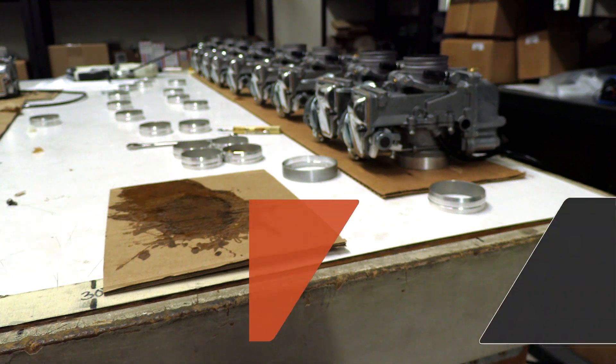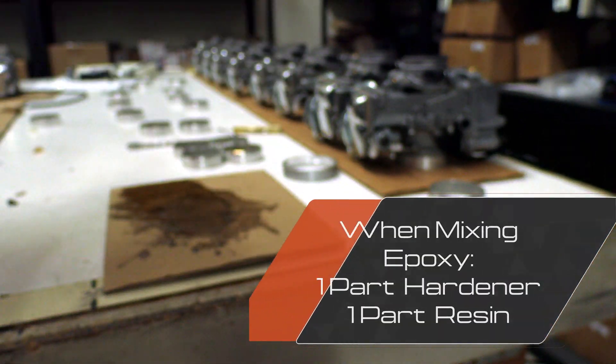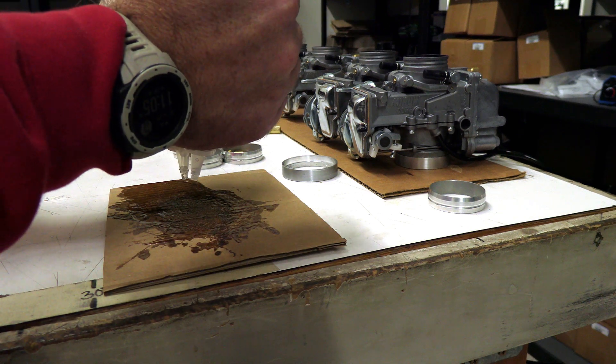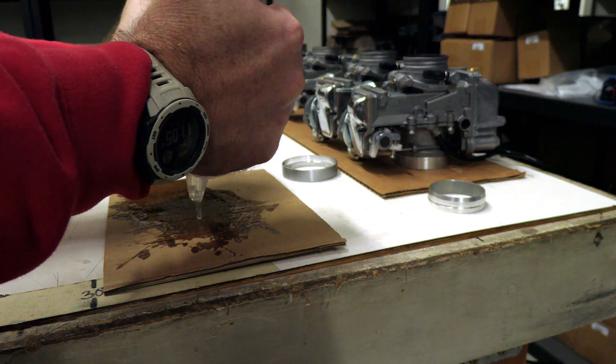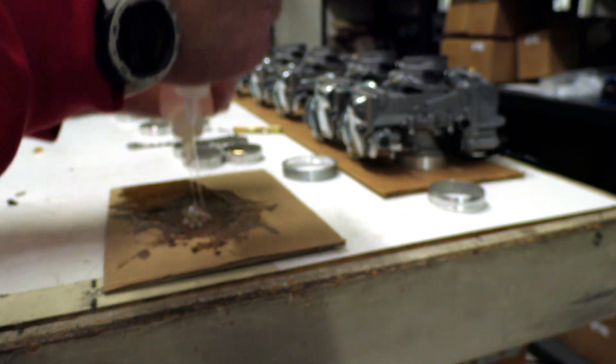For the cylinder side, we're going to get everything mixed up, get it all happy. And what we're going to do is we're going to take and fill in the gap on the ring. It's kind of like frosting a cupcake.